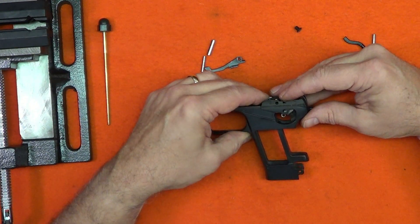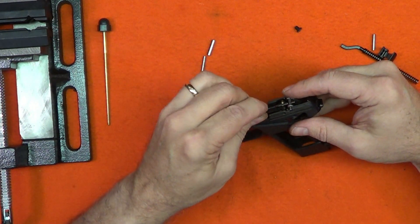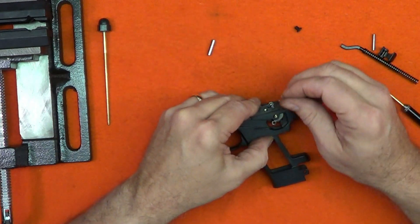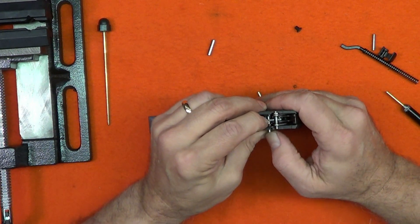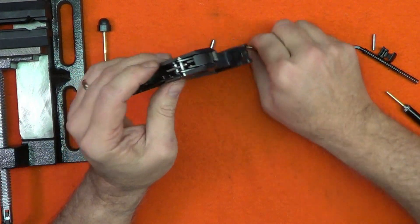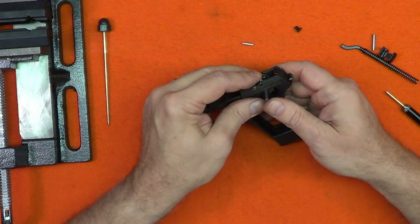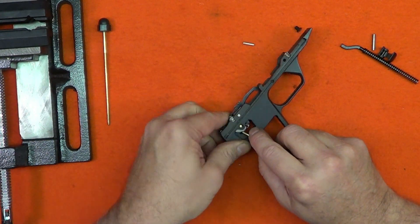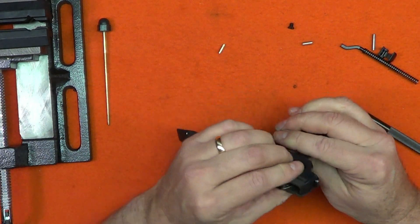Slip the assembly into the frame and line up the slave pins with the appropriate holes in the frame. Drop the ejector bar into the frame, compressing the ejector spring. Use the ejector pin to press out and replace its slave pin — this will require some down pressure on the ejector bar and the spring support; the pin should slide through easily. Then use the trigger pin to press out and replace its slave pin. This may require some minor lining assistance with a brass punch. You must line up all the pins so they are smooth on both sides of the frame.